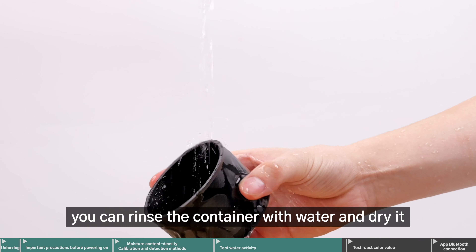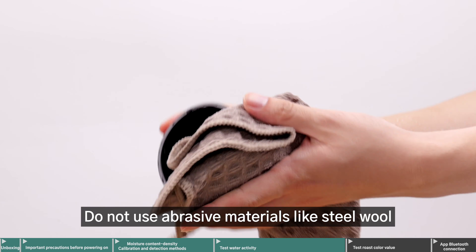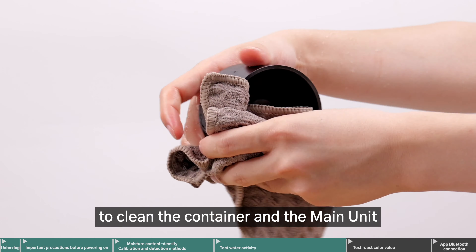Residue may affect the accuracy of future measurements. After testing wet samples, you can rinse the container with water and dry it. Do not use abrasive materials like steel wool to clean the container and the main unit.